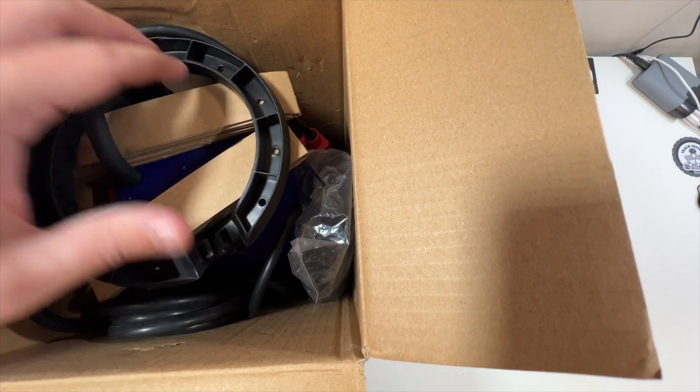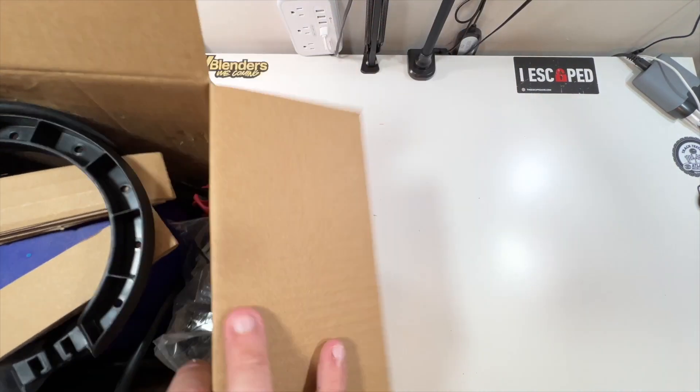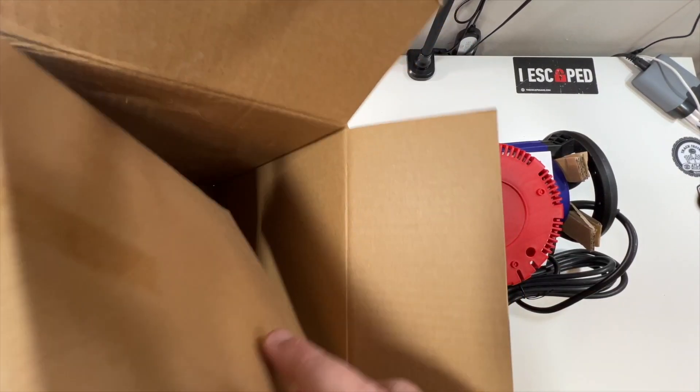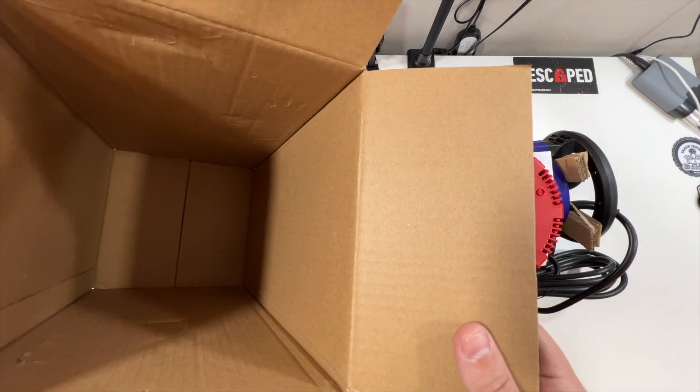Got a little piece of cardboard on top. Then we've got what looks like just the pump essentially. We'll slide this one out. Very nice. Nothing else but some cardboard in there. All right, that's it for the outer packaging.